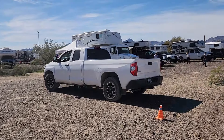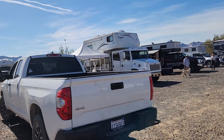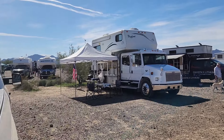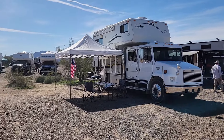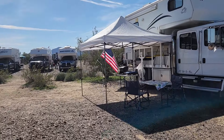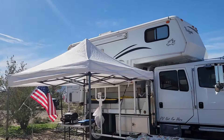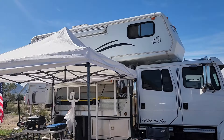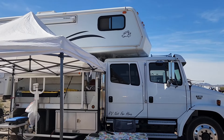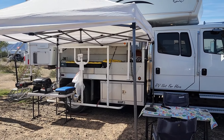This here was another really cool one — a white Freightliner with an old classic Bigfoot 3000. I'm not a fan of the stab jacks; I could just see myself catching something and tearing the camper apart. But the FL60 Mercedes-Benz engine — very cool.